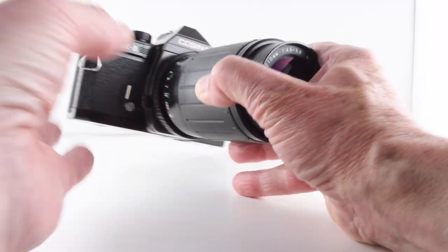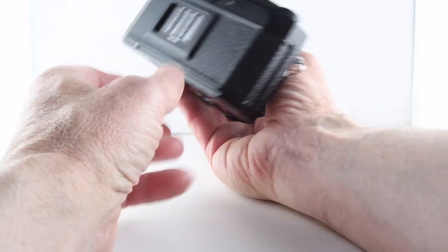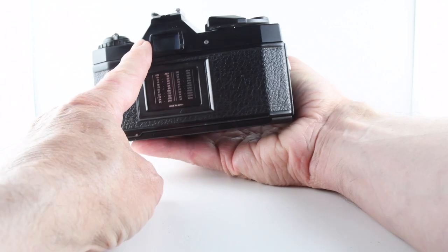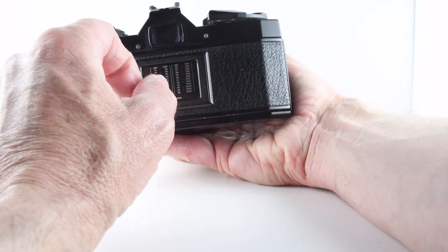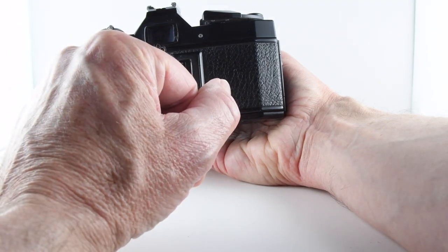Looking at the camera, it's a very basic manual camera. It does have a light meter which, when you look through the viewfinder, has a series of traffic lights: red for overexposure, green for correct exposure, and red minus for underexposure.